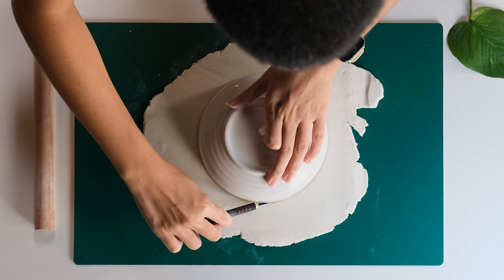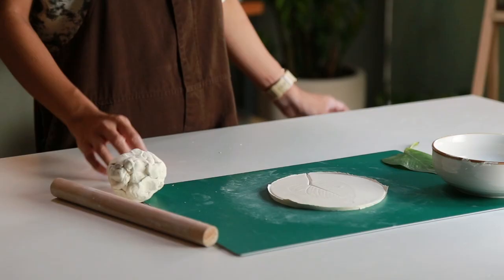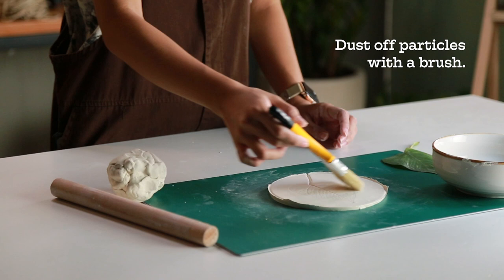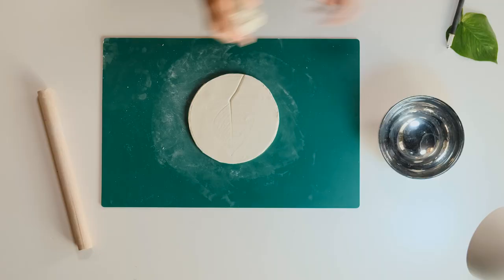Cut out the circle with a craft knife or cutter — you can use a bowl as a guide. Dust off any particles or dirt left on the clay using a small brush, then use your damp fingers to smooth out any uneven edges.